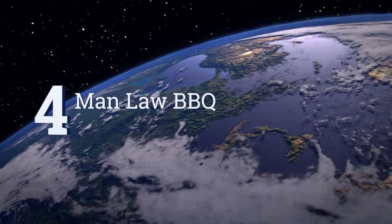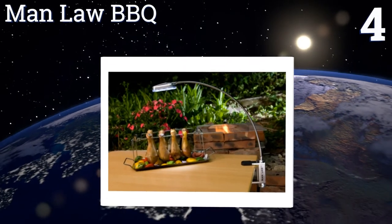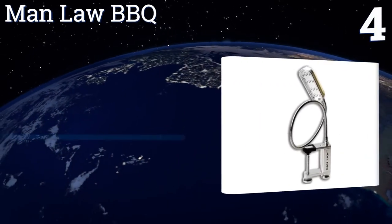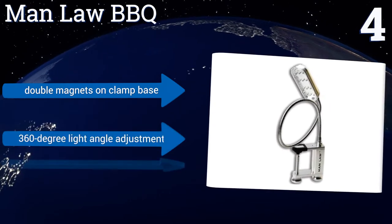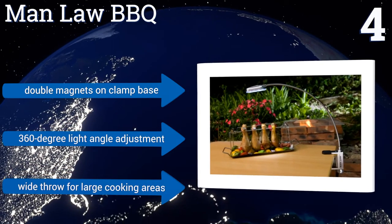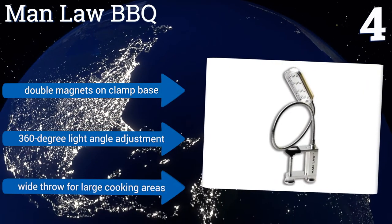At number 4, the Manlaw BBQ will look equally as good on your grill as it would attached to your work desk. It has a sleek and slender aluminum body that's elegant yet durable, is able to withstand extreme heat or cold, and features 12 LEDs for ample brightness. It also boasts double magnets on the clamp base, a 360-degree light angle adjustment, and a wide throw for large cooking areas.